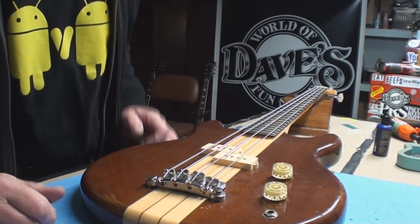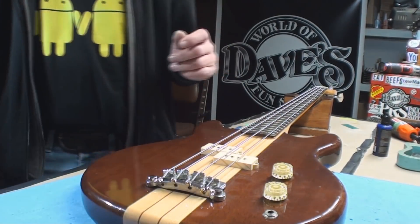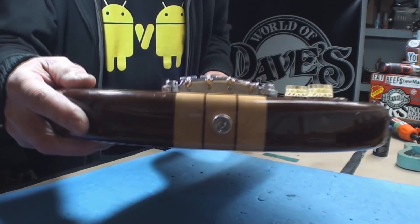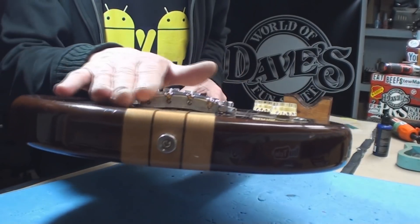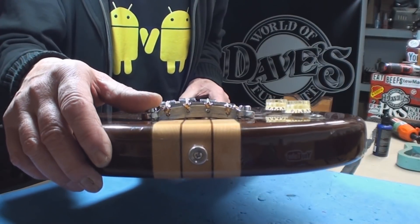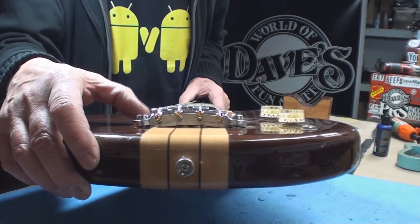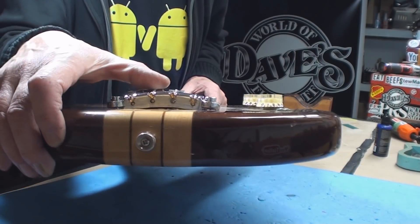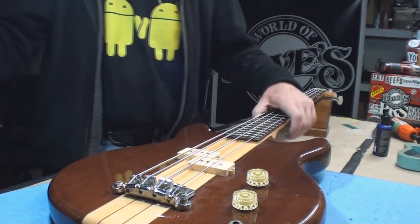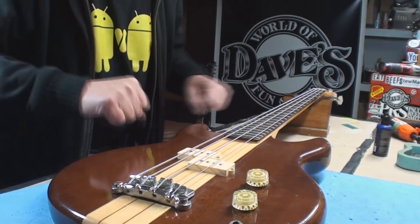Under the VS600B name tag, let's look at the string height situation. Try to get this in the camera — see the radius on that? It's not even close to the radius of the fingerboard. Because it's locked in position, you can't move the saddles up and down. It's just a workout — like a rowing machine.